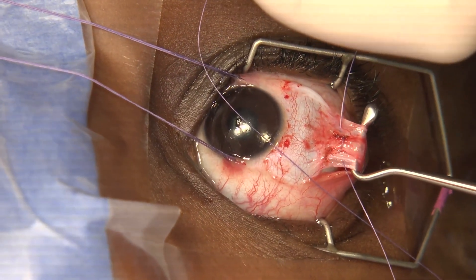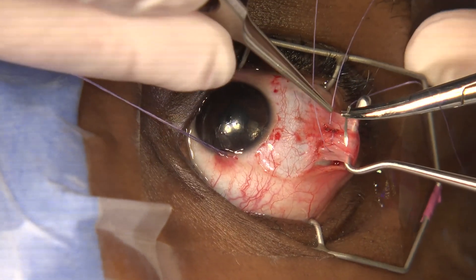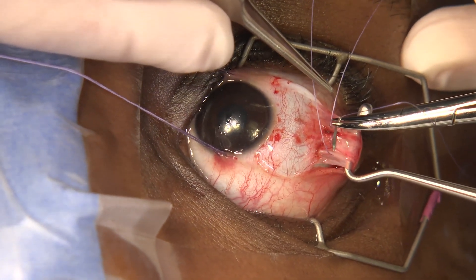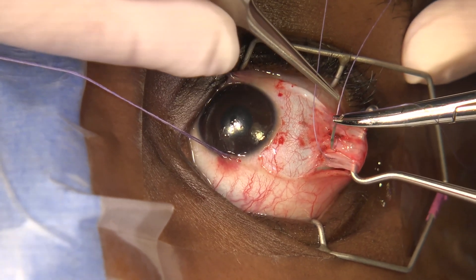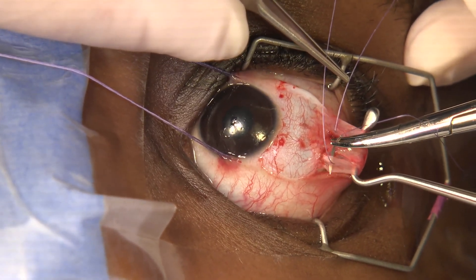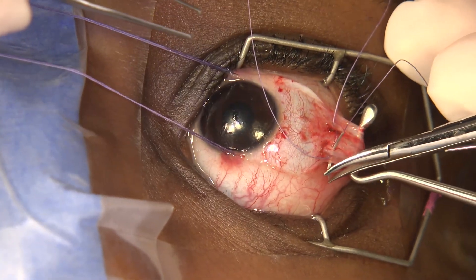You then take one pass, and you're going to do the same either side — the bottom third partial thickness. When you do partial thickness suturing, you should be able to leave it and it stays where it is. If it doesn't stay where it is, you haven't gone partial thickness.